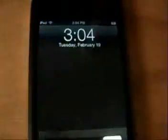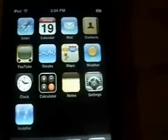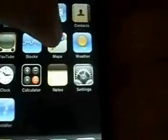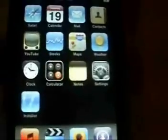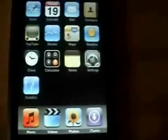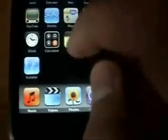Slide to unlock — there you have it. You'll probably get a little message that pops up explaining how it all works. There are all your applications. Weather is working, Maps is working. You can see the wiggle feature — click it, you can see it's working as well. Click the Home button to stop it from wiggling.